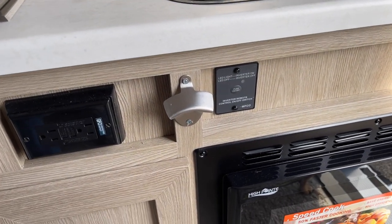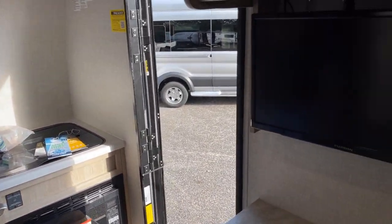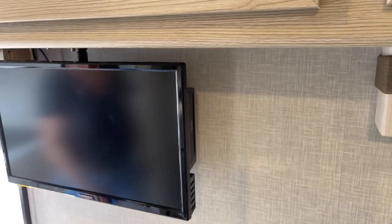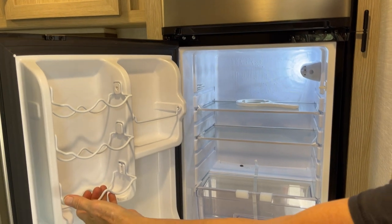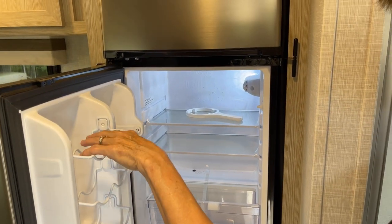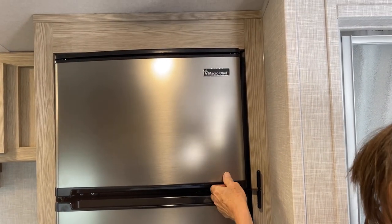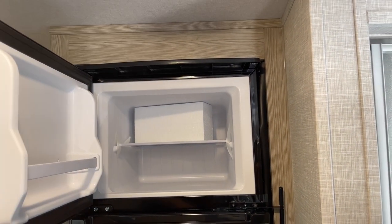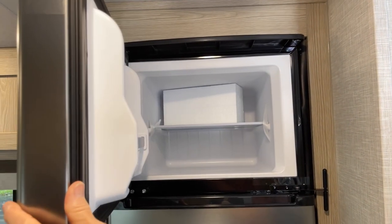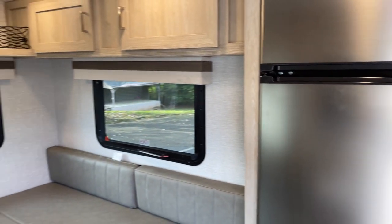There's a bottle opener right there next to the inverter - that's for your drinks. It's got a 12-volt TV with a built-in DVD player, and a 12-volt compressor refrigerator with little can holders. I like 12-volt refrigerators, and this one has a nice little freezer compartment. There's also a little latch to keep the fridge secured while driving.